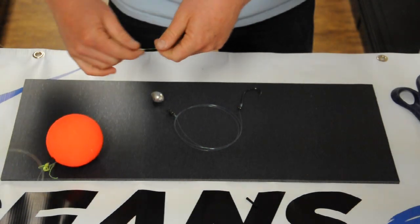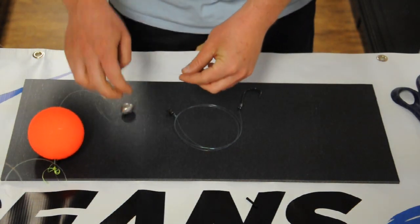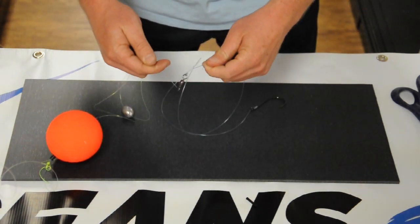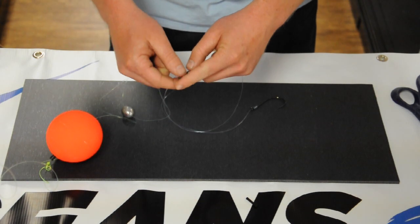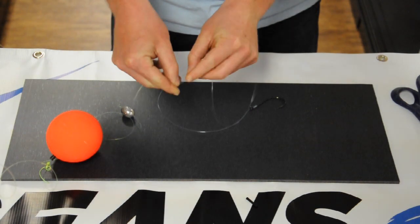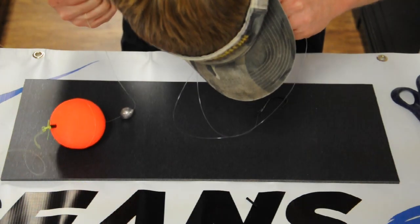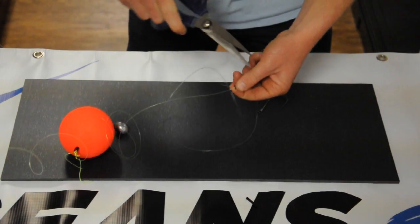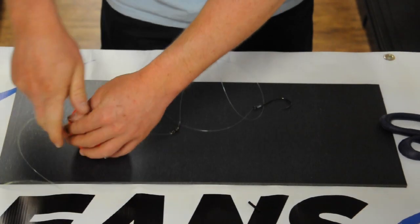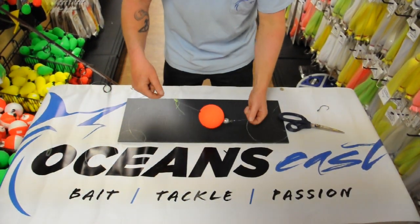Now we have that part done. We're going to take our loose end, put our weight on, and take our leader and tie that on to the swivel. Then take our loose end and attach it to the hook. What you're left with is your leader to your hook, a weight, and your bobber.